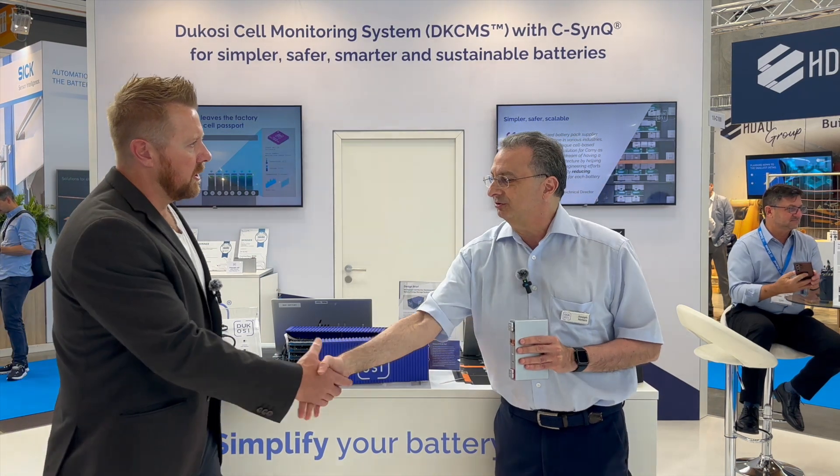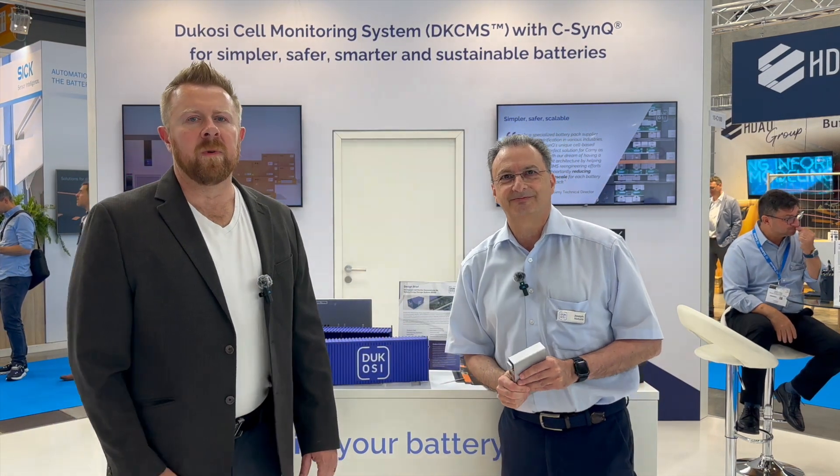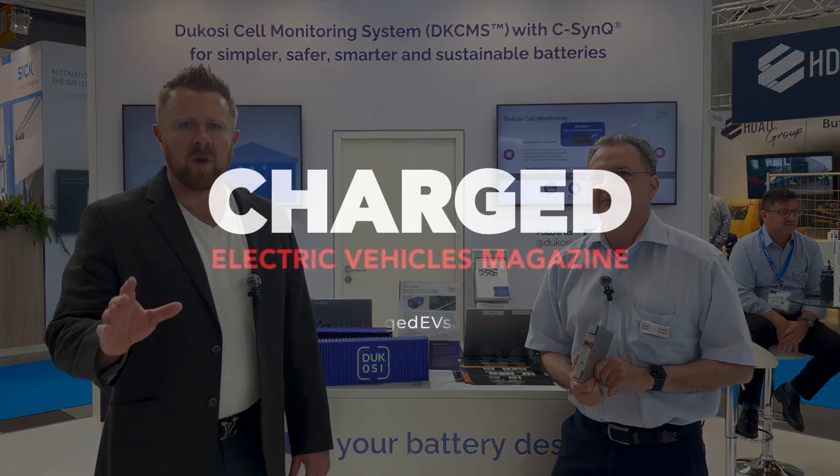Thank you, Joe. Pleasure meeting you. And for all of you at home, if you'd like to check out more on this yourself, there will be a link in the description to help you find it. Thank you very much.